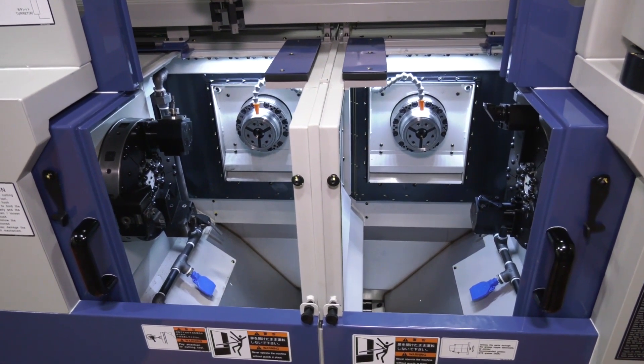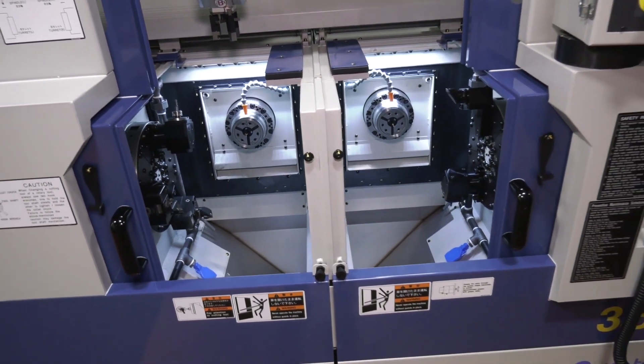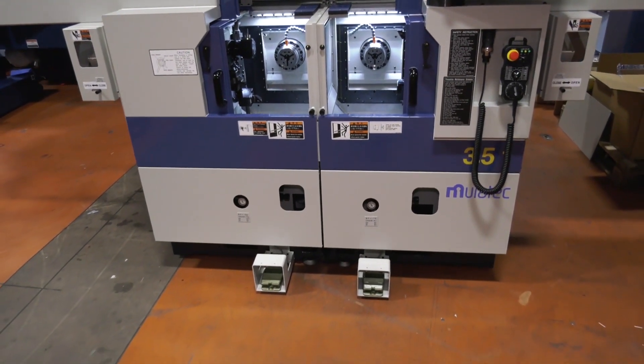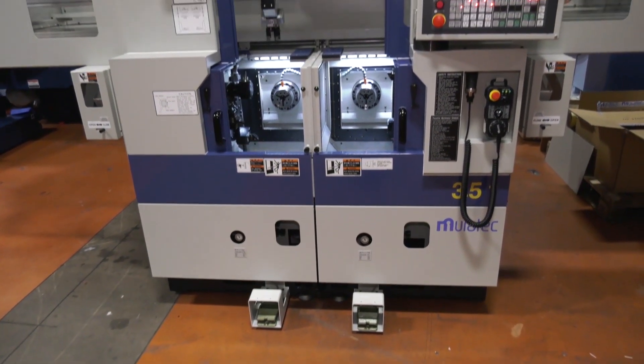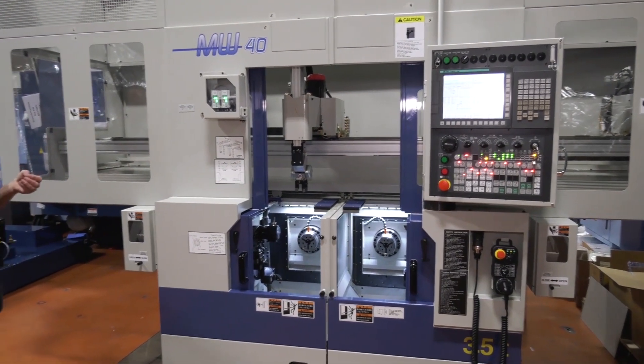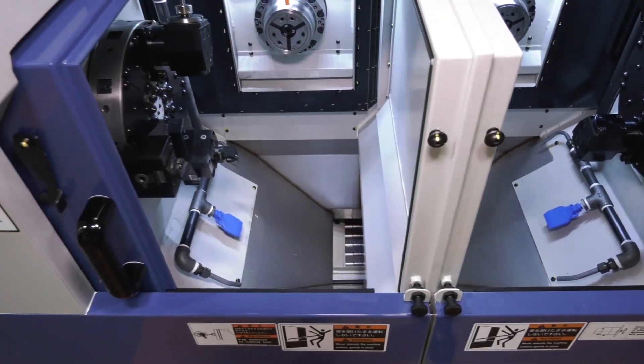The idea is really about speed, but not just speed — it's speed in a compact footprint. There are various configurations available: for example, you could have a Y-axis or a tailstock on this machine, depending on the application.